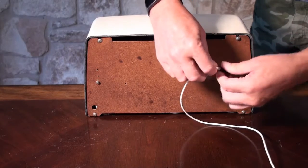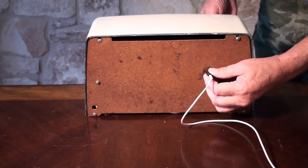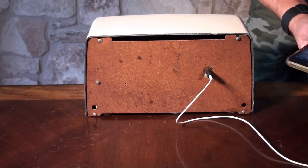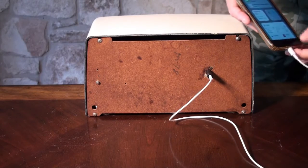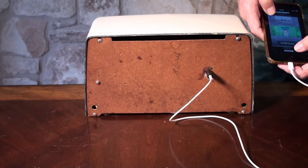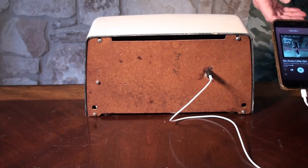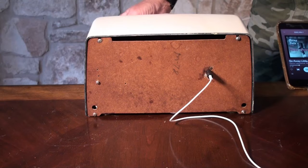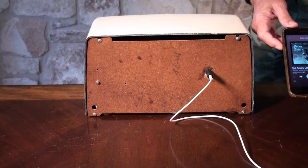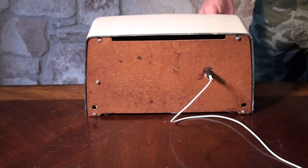So we just plug that into the adapter, turn the volume up a little bit, and when we plug that into the iPhone, we're playing from the iPhone. You can control the volume either from the radio or from your phone, so you can play any music you want to hear on the radio.